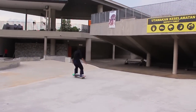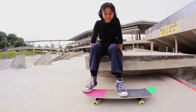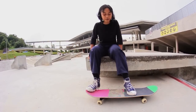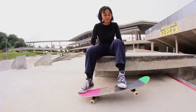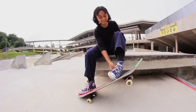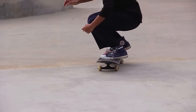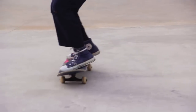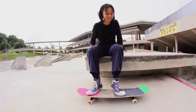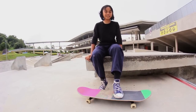Just cruising around and getting comfortable. The foot positioning should be somewhat like this. You pop it up and jump. The most important thing is to curl your ankle. Your grip tape and your shoe come in contact, and it sticks with you while you're jumping. You get a good height.